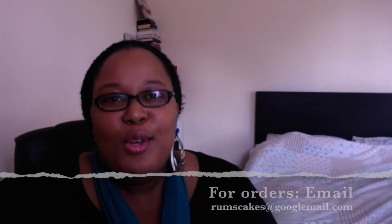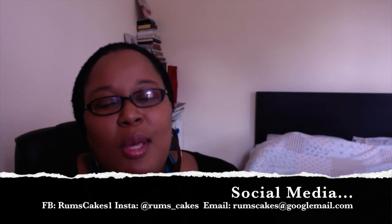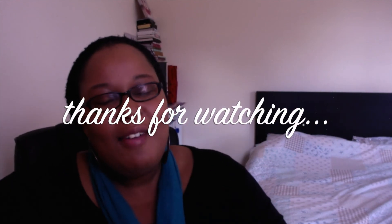Feel free to get in touch — you can email me at rumscakes at googlemail.com. All the information you need will be in the description bar below. Just give me a shout and we'll sort something out for you for this month of February and of course Valentine's, which is next week. Thank you so much for watching. Keep following me on my social media. Any comments or questions, please comment on any of my social media. Thank you so much, God bless, and have a great week. Bye!